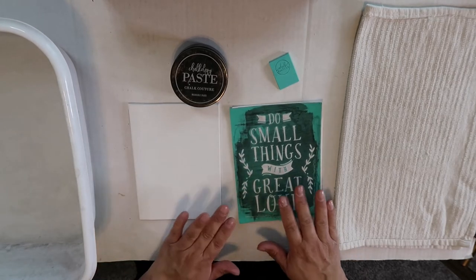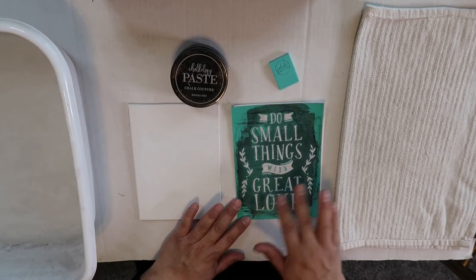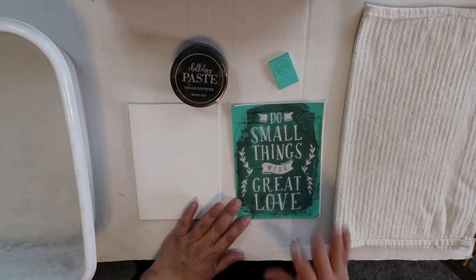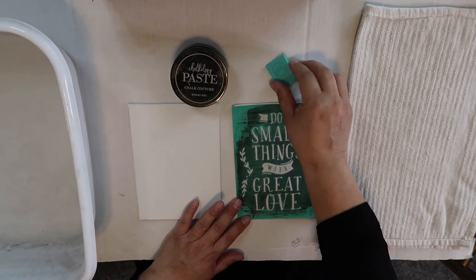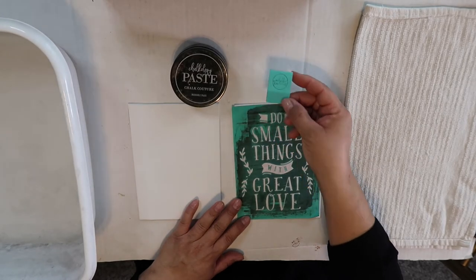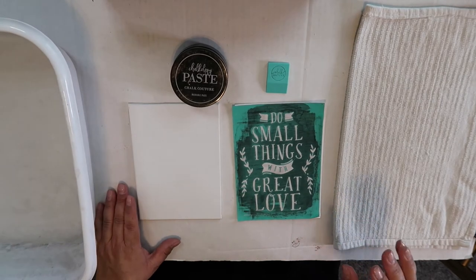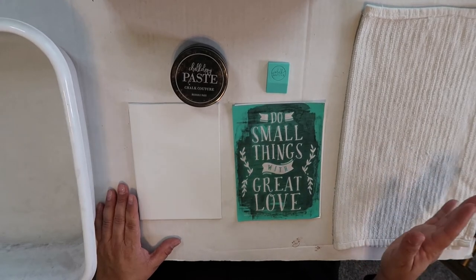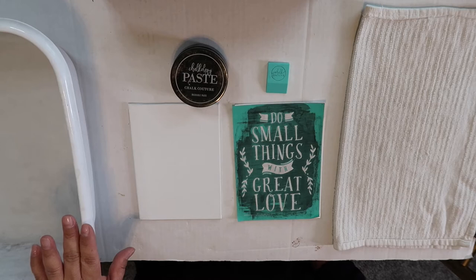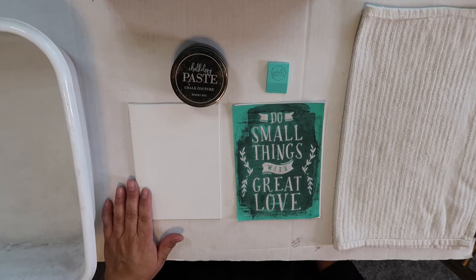I have my transfer and as you can see I've used it several times — probably about ten times at this point. It does get stained but it still works fine. Then you need chalk paste; I chose black today because I'm going to embellish it with other colors later. You also need a little squeegee, a fuzzing cloth (I just use a towel), and a bucket of water so when we're done I can rinse the transfer off and use it again.